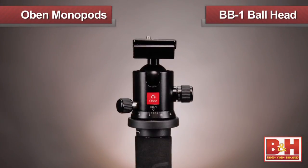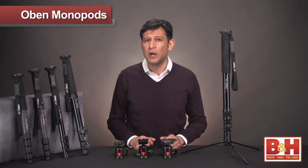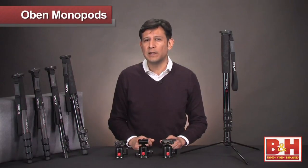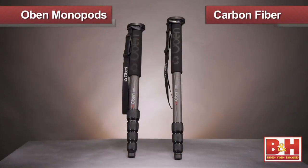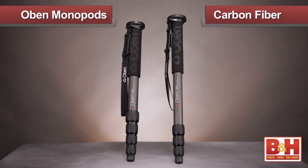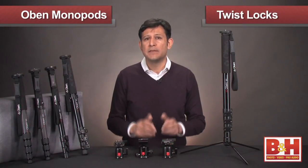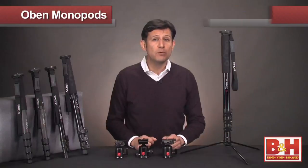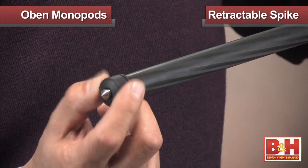Add the Obin BB1 ball head and you're ready for just about any shot. In addition to the anodized aluminum models, Obin also offers two carbon fiber monopods. Carbon fiber is an extremely lightweight and strong material used in a variety of applications, such as aerospace, motorsports, and engineering. Our six-layer carbon fiber monopods are manufactured for demanding shooters under rigorous situations. These carbon fiber models incorporate anti-rotation twist locks that allow for a fully adjustable rapid setup and smooth collapsing in one sweeping move. Beyond the robust rubber foot, each carbon fiber model has a retractable metal spike for rock solid stability on loose terrain.